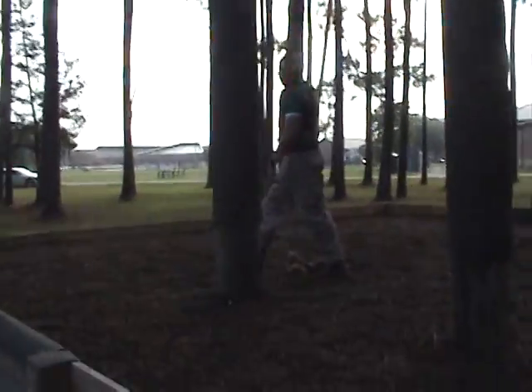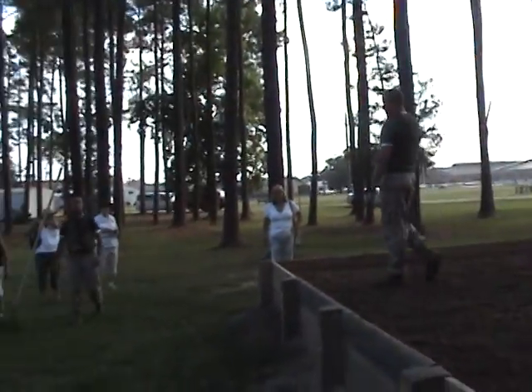The thing I always reiterate to recruits is you never slide down a rope. Your hands can't take it — you can't slide up a rope either.